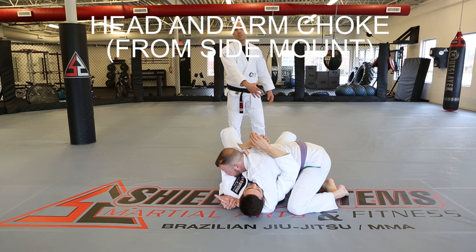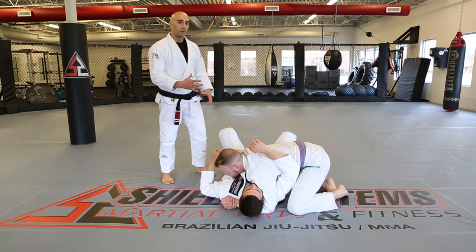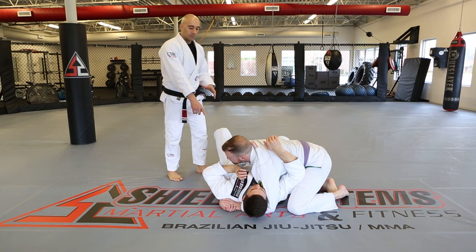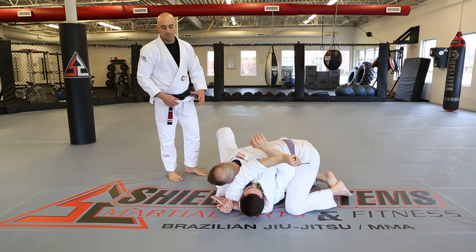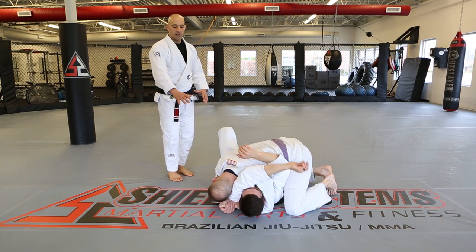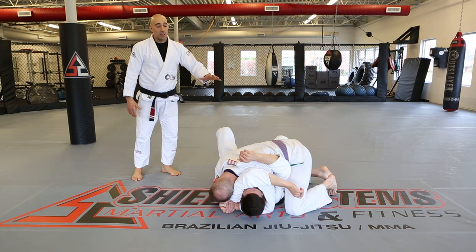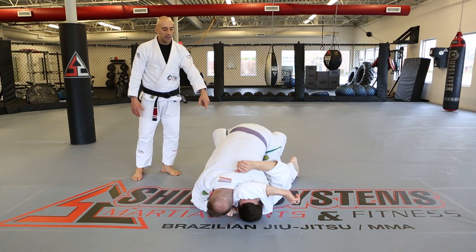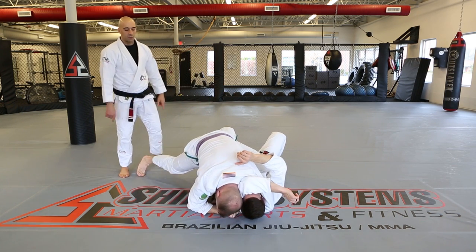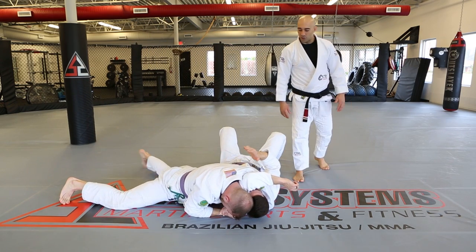Head and arm choke from side mount. Kevin is on the bottom and makes a crucial mistake — he brings his arm to the wrong side. David pushes it across and traps it, getting the gable grip just like from the mount. David could finish from the mount, but it's better to cross to the other side. He does the slide-over version, skips to the other side, drops down, and puts his finishing pressure on the choke.